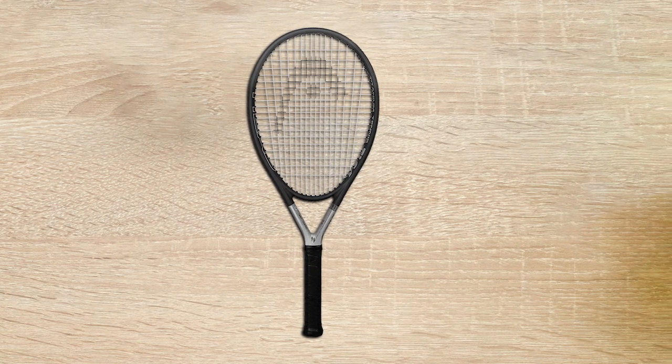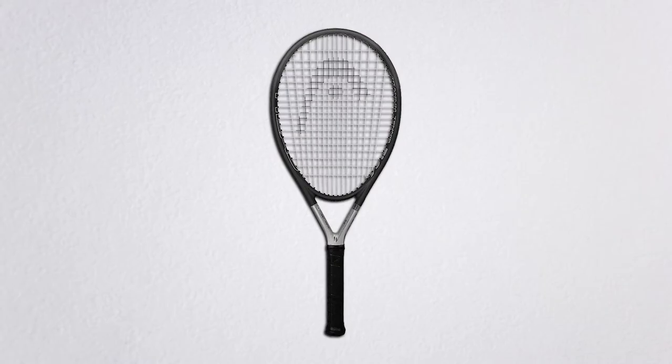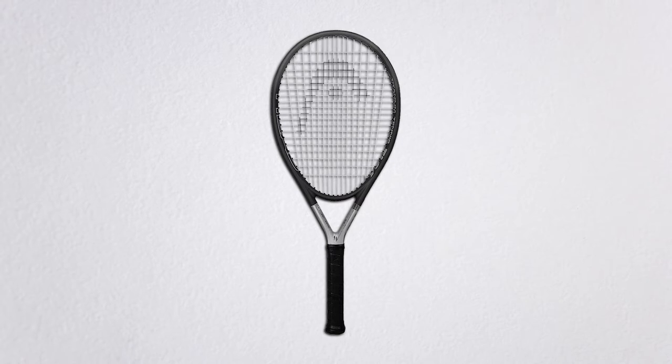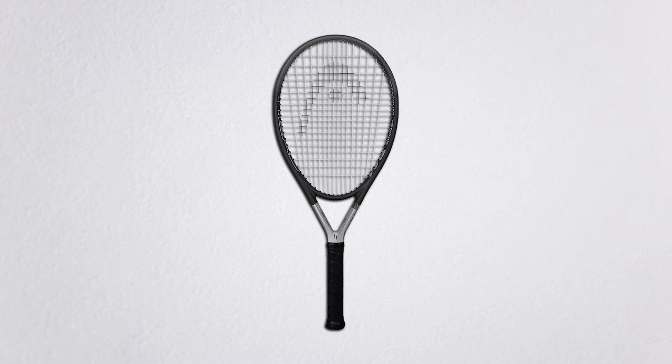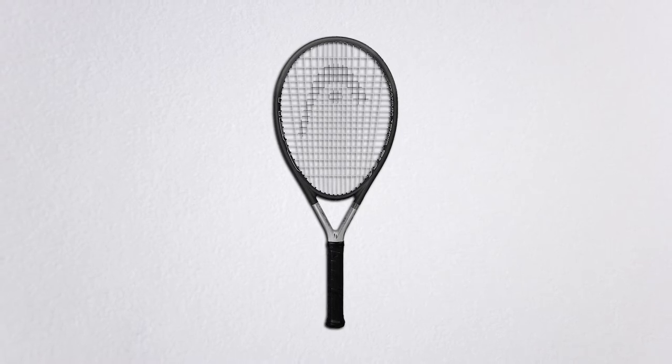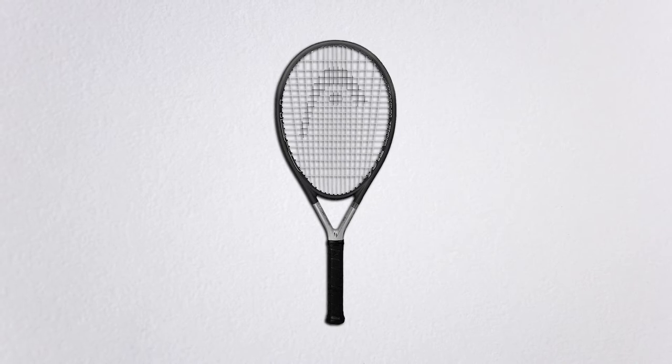As mentioned earlier, an oversized head helps generate more power. A large head size means it offers a lot of sweet spots and you can smash the ball. The 16x19 string pattern allows you to create topspin. Its excellent construction material gives it an excellent feel.